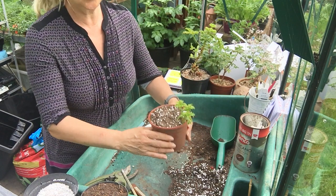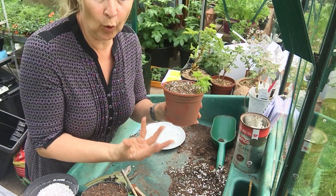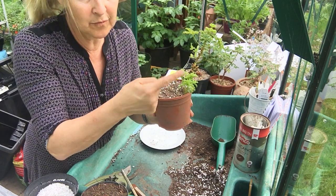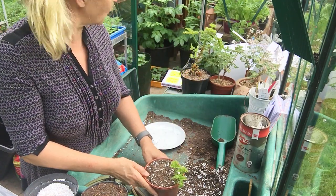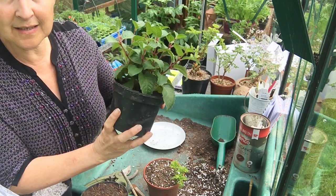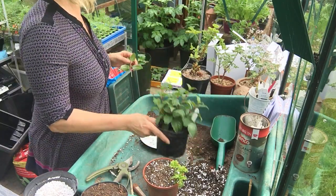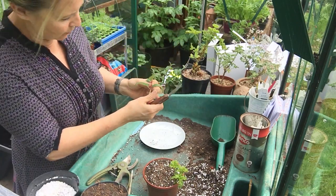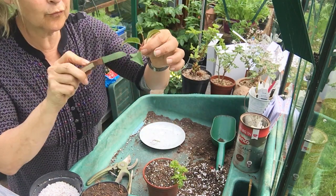That is your pelargonium cutting. Pelargonium zonal is the named example in the notes - that's your bedding upright pelargonium with the nice multi-coloured leaves. This is a scented pelargonium; you could use this as an example if you look up a named cultivar. We could also do fuchsia as a softwood cutting. If you buy a young fuchsia plant, this is ideal material. I'm going to cut just above a node on the parent plant - there's my plant material - then cut just below this node with my sharp knife.